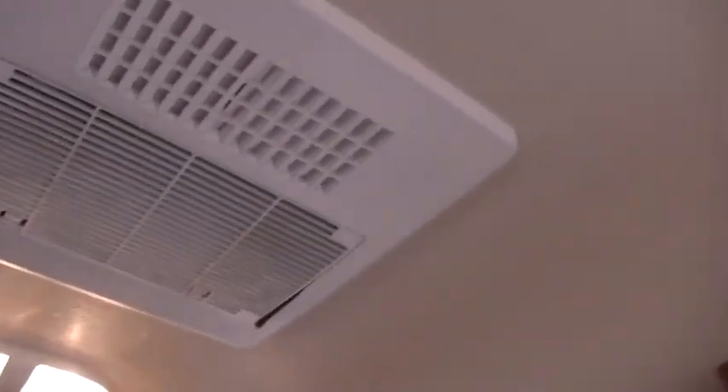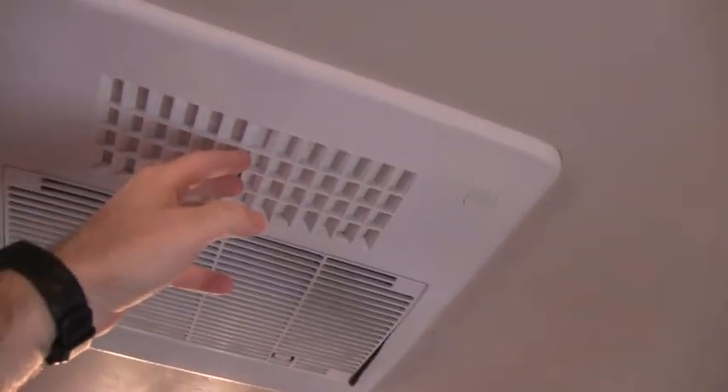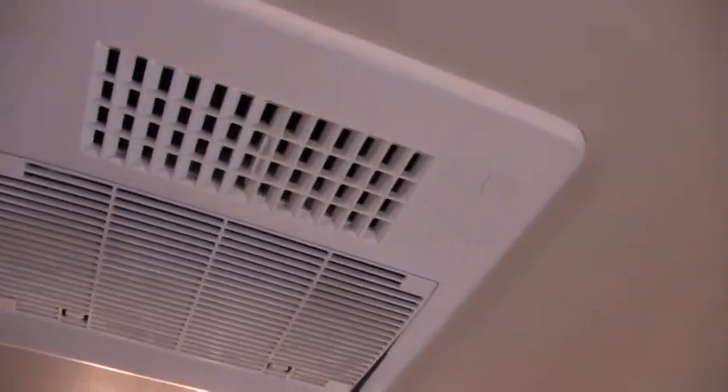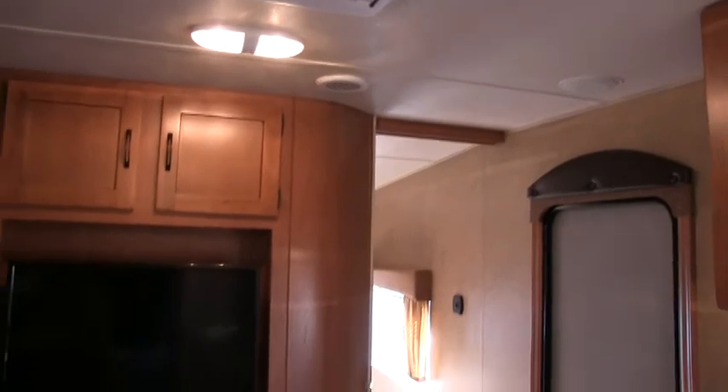This does have the quick dump feature. When you get to a campsite and it's kind of hot and stuffy in the camper, turn on the AC, open up these louvers, and it quickly dumps out cold air. A couple of minutes later, shut this off and all your AC will be ducted again.